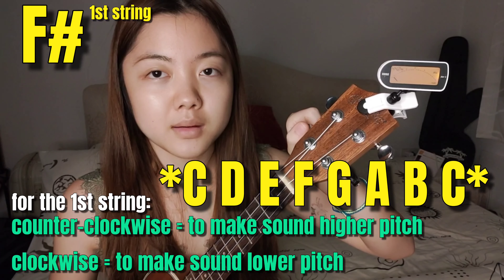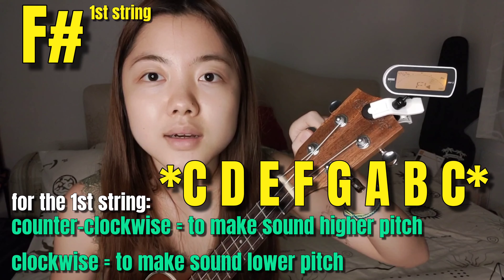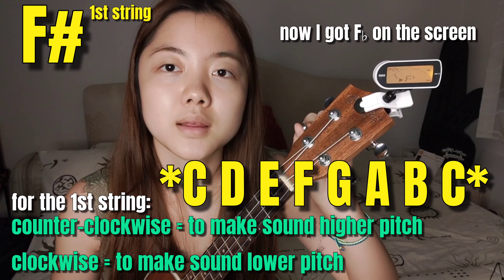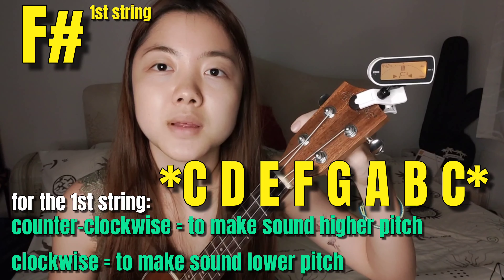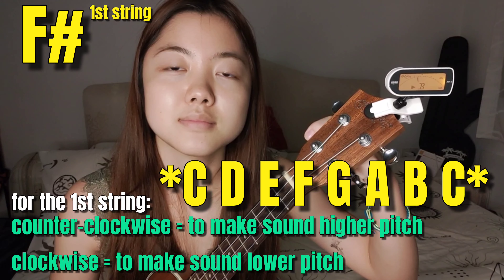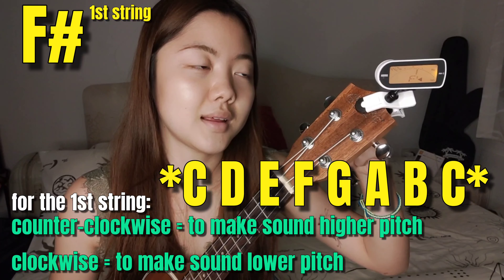Until I get F-sharp, I'm not going to stop moving the peg. It went too low, so I need to go up again — counter-clockwise. F-sharp! I got the needle in the middle. I got it!